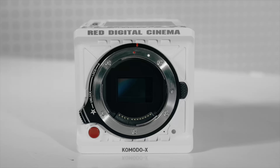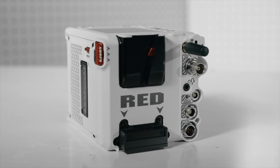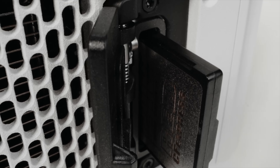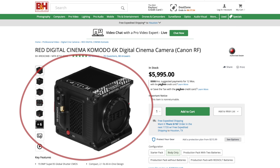So it's official. Red just announced the brand new Komodo X, and we got a lot of things to talk about because it seems like it's a perfect replacement for the original Komodo. So does that mean it's time to upgrade? And if that's the case, why are they still selling the original Komodo?